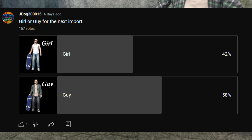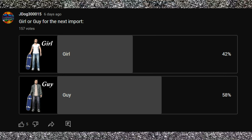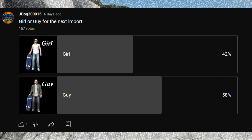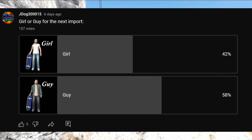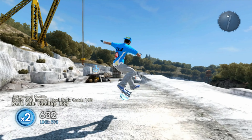Last time I posted a poll for you guys — girl or guy from x imports — and 58% of you voted for guy, so this week it's going to be a guy. After this video has been uploaded and watched, I've posted a new poll for next time. If you want this skater, hit me up at import dog and I'll add you back so you can get this sick looking blue One-Up skater.